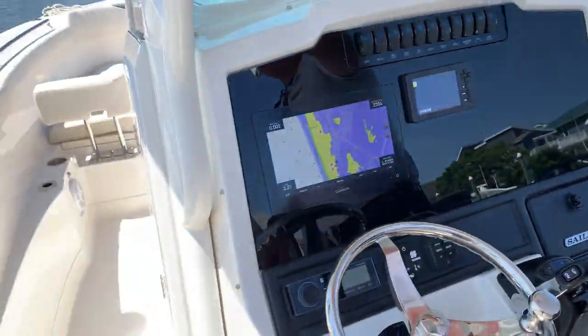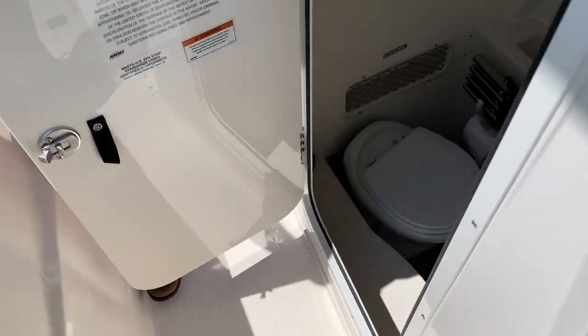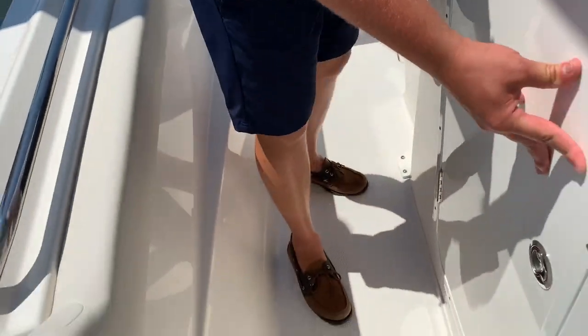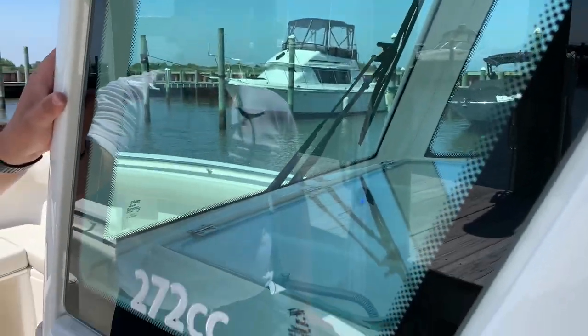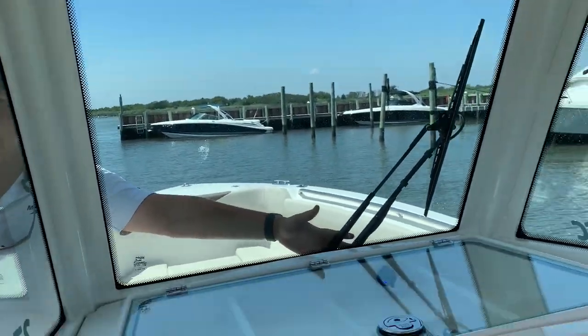Now moving up to the bow, you have a nice size head compartment. The battery switches are under there too. Another touch Sailfish did for the new model was this nice glass enclosure on the T-top here, with an added touch of a windshield wiper.